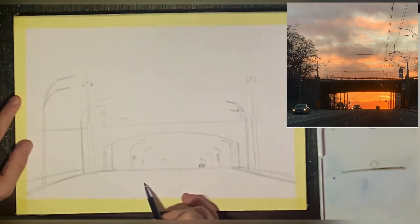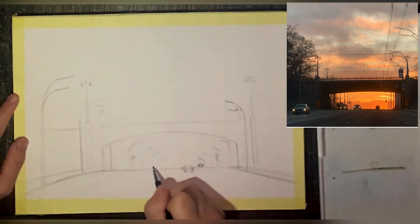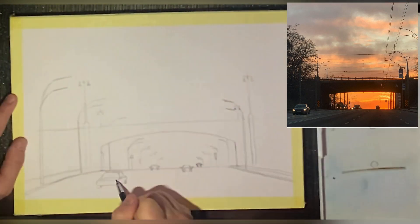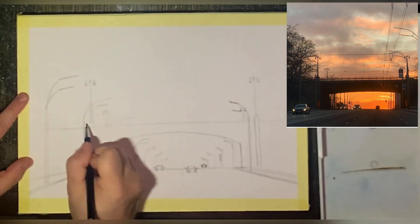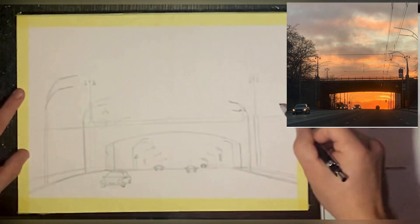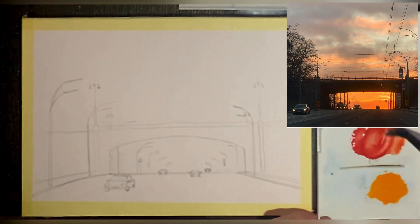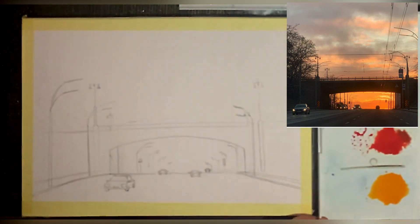Starting with photo reference, I advise you to choose references with high contrast, get used to painting values, and use the right consistency of paint. Always sketch first, and you can press hard on your pencil so it's visible underneath the paint you're applying.